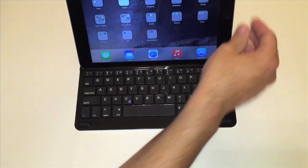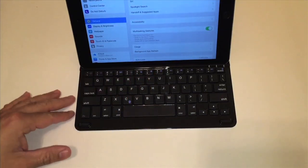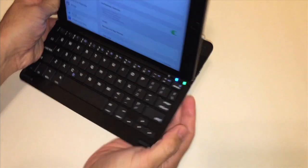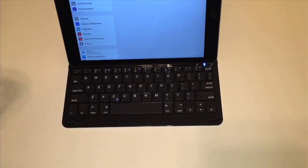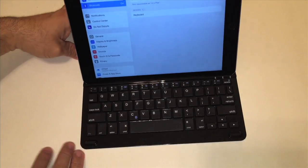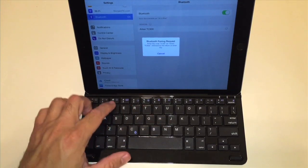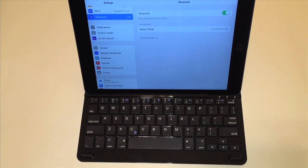Let's go ahead and pair this up and see what it looks like. Let me first turn the device on. Let's go to Bluetooth, and I will need to hold my function key and the Bluetooth button down here. It shows up here as a device, and now it wants me to enter a code — 2, 1, 3, 8, and enter. And we are now paired.